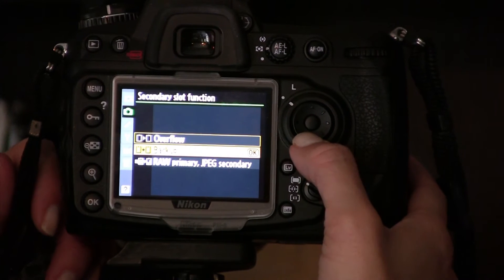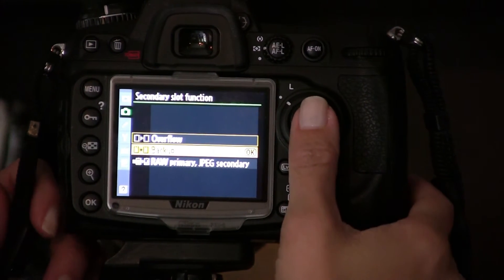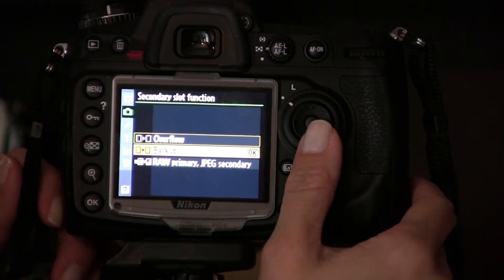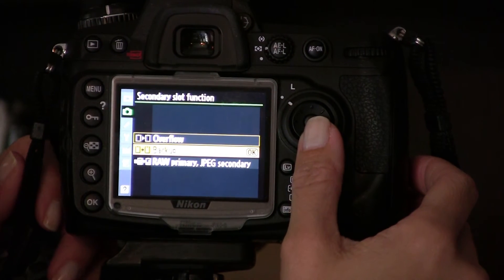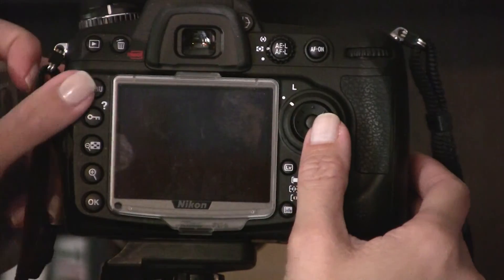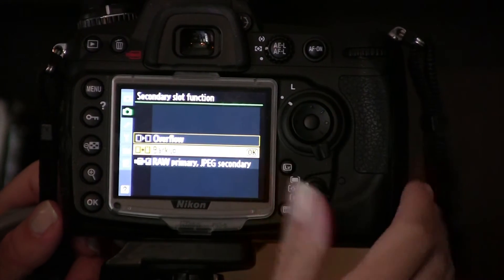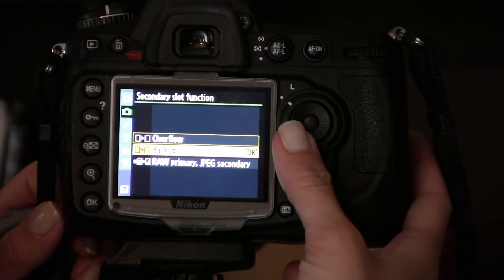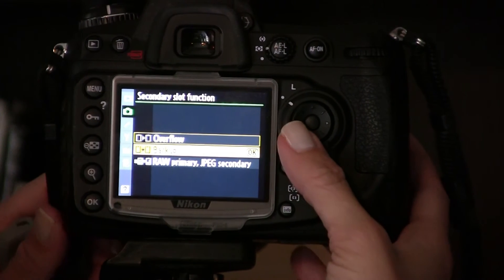Backup is your next option. On backup, the camera writes to both cards at the same time. This is handy when you want extra assurance that your pictures are going to be recorded. If you have any concern that a memory card might fail, you know that your pictures will be on one or the other card — because it's pretty unlikely that both cards will fail.